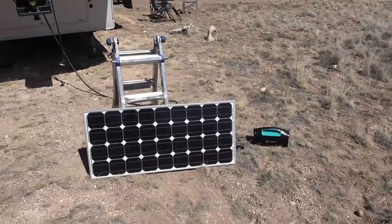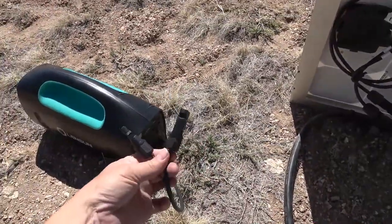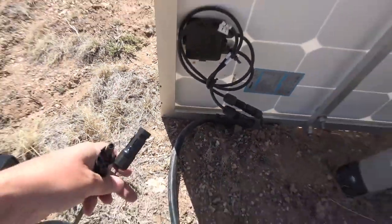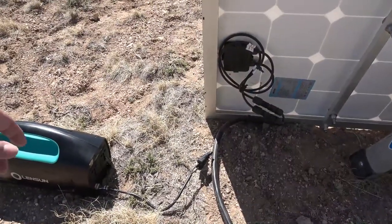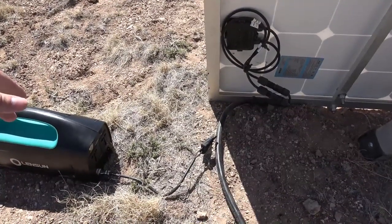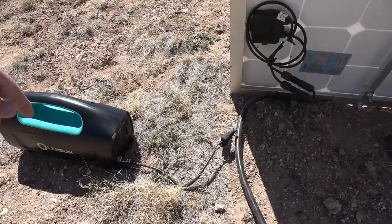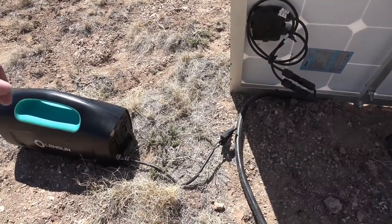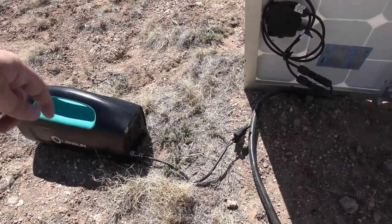I did a test charge with my 100 watt panel. The box came with a cord with two MC4 connectors, so I wired them into my existing setup. We're in mid to late March so the sun's not out as long as summer, but I get about 10 hours of sun a day. The first day the box charged up to around 70%, so I had to come back the next day to finish. It's limited to 100 watt input — around 5 amps — so it does take a long time to charge.